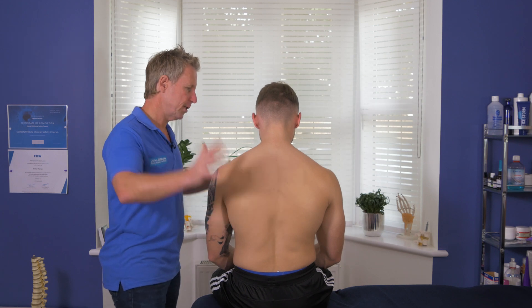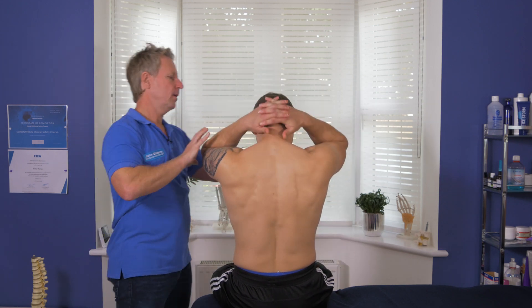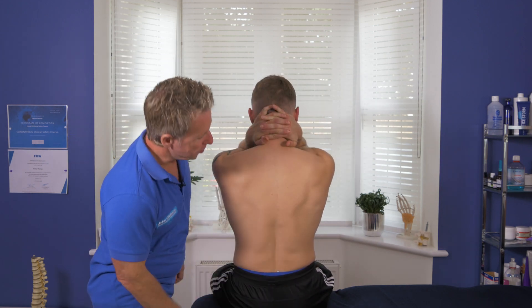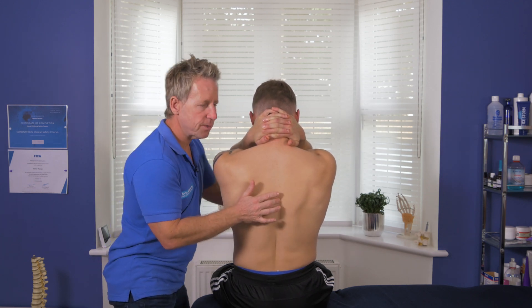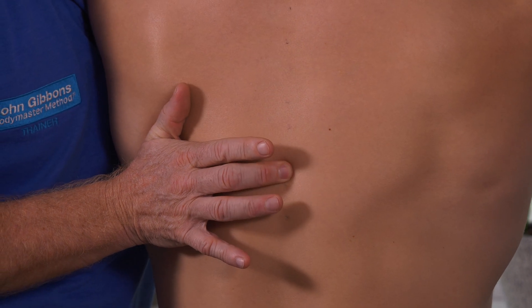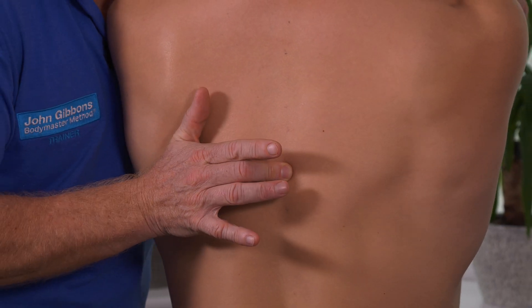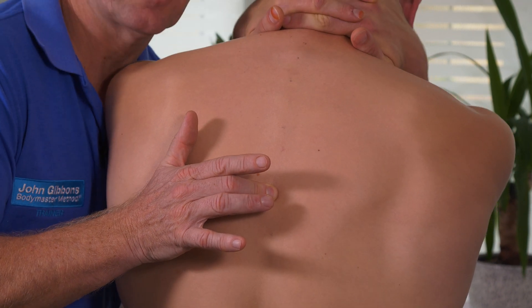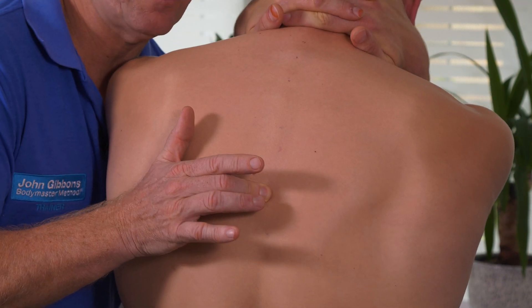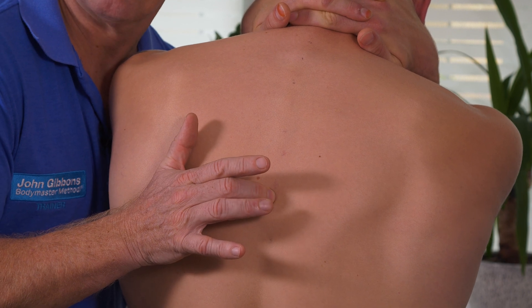Interlock your fingers, elbows forward. I'm going to anatomically find where we are — I find T7. I'm going to extend, then slowly initiate flexion until I feel it starting to move just at that point. I can feel it just moving there. When I feel it moving, I stop.